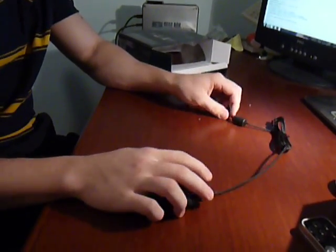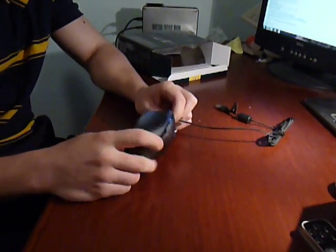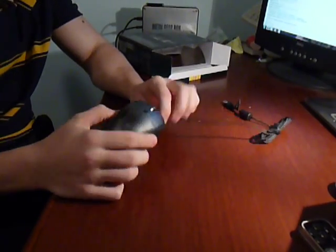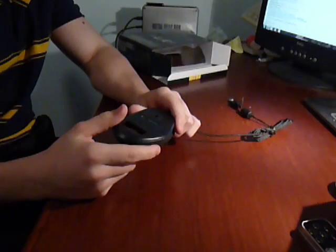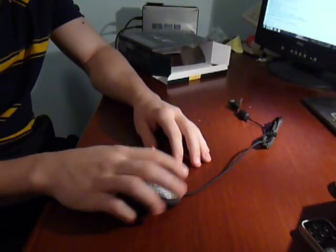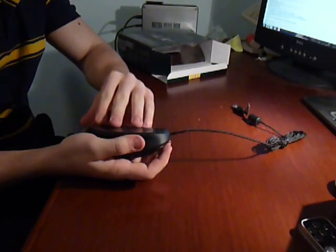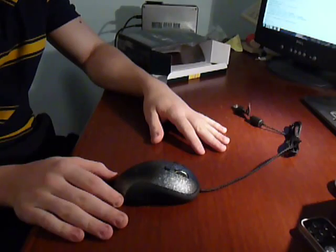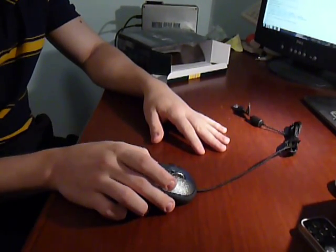Like I said, this mouse comes with 27 grams of tuning weight. Its onboard memory lets you take your settings with you — that means you can take this mouse wherever you want, just plug it in, and you'll have your settings on it. Thanks for watching — subscribe, rate, and remember to visit icetextaddy.com.